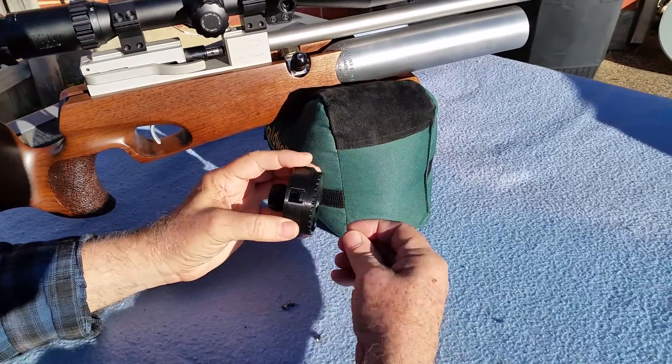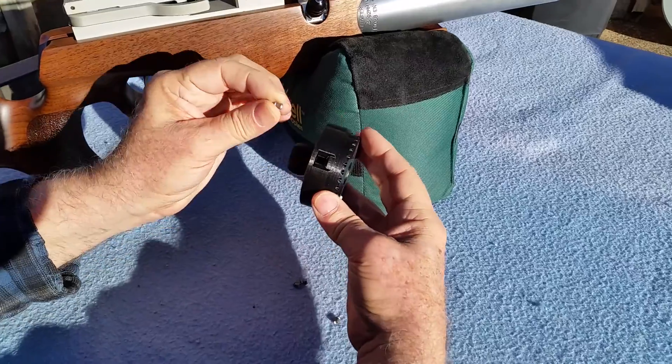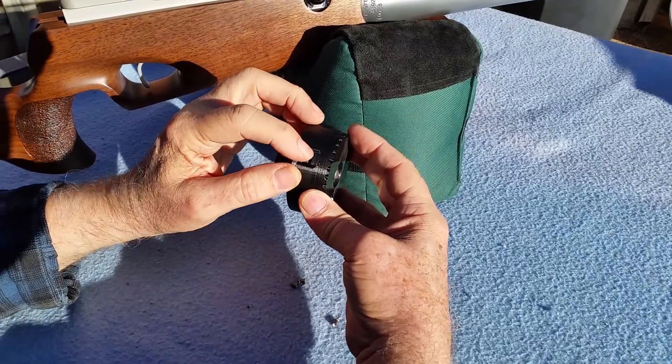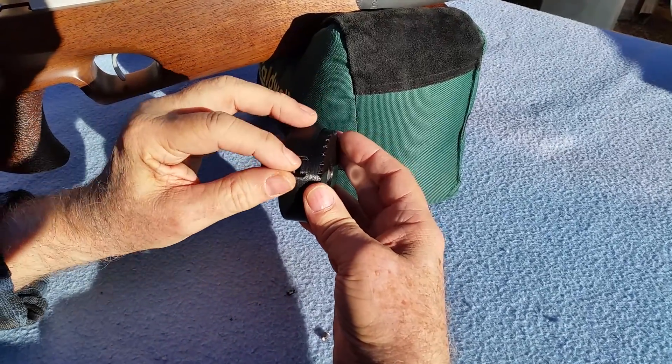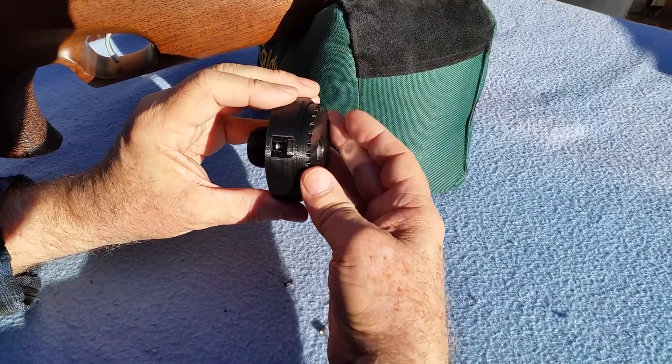The next thing you want to do to load the pellet dispenser is take a pellet and you drop it in like this. Take one pellet at a time and put it into its own little compartment.